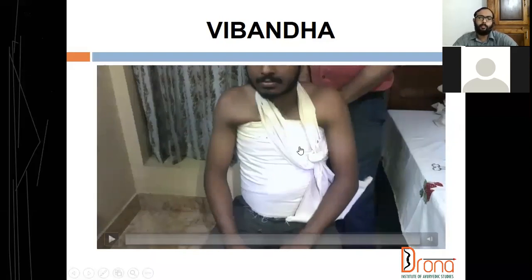This is vibandha bandha. If we are not taking this cervical turn, then this bandage is called mandala bandha. If we are taking the cervical turn, then it is called vibandha bandha.